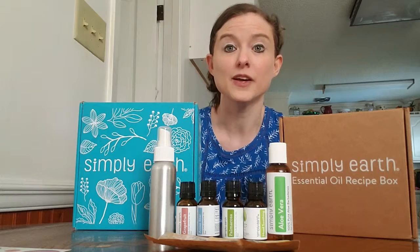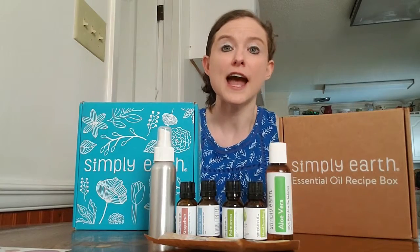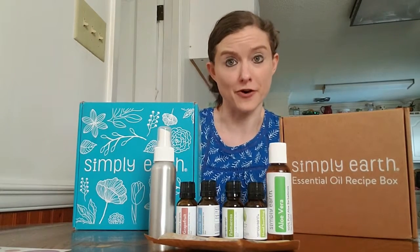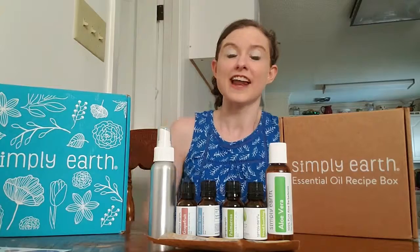Don't forget that when you subscribe they will send you a bonus box with lots of bottles, coconut oil, and other items that you need to get started with your recipes. You can also use my referral link and coupon code SSHOMEFREE and the people at Simply Earth will send you a $40 gift card. So go on over and check out Simply Earth and have a great day!